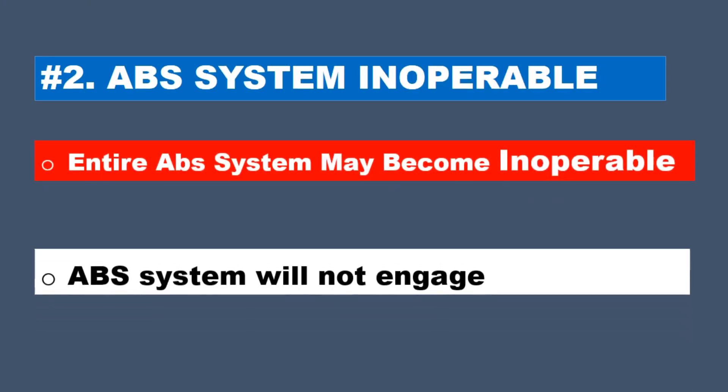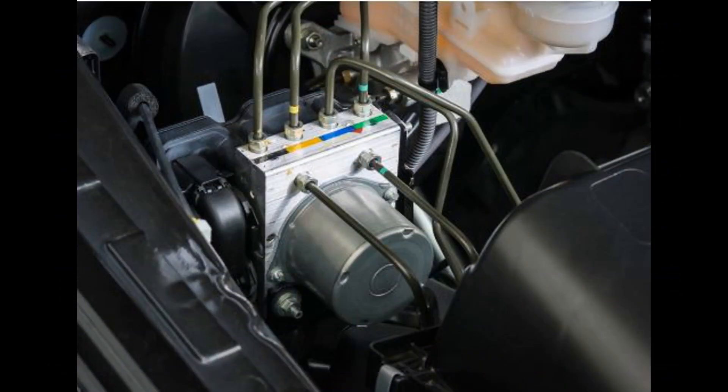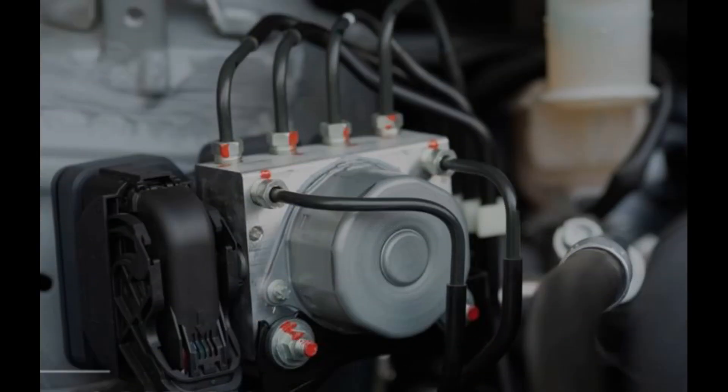ABS System Inoperable: If the ABS module is malfunctioning, the entire ABS system may become inoperable. In this case, the ABS system will not engage when needed, and the wheels may lock up during hard braking.